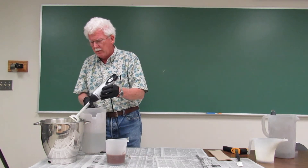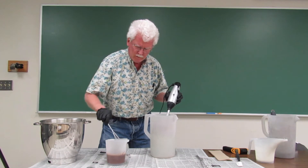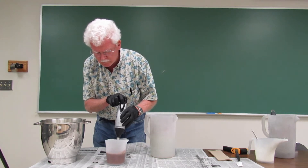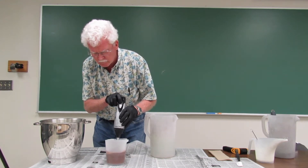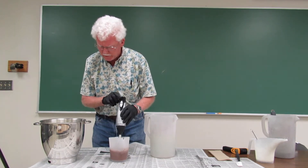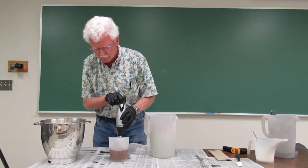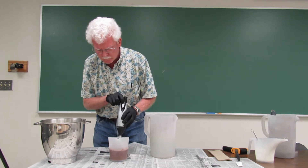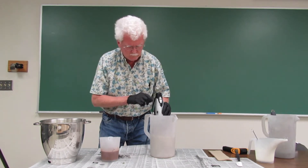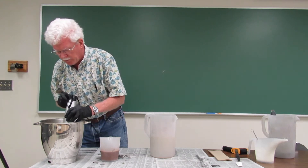That appears to be a good emulsion. Let me do the purple. These are still pretty thin, and I want a little bit of thickness so that they don't mix too much when I do the in-the-pot swirl. I may just need to let it sit for a few minutes for it to start to thicken — we're nowhere near a trace at this point.